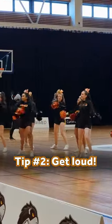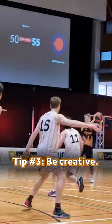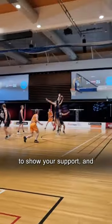Tip number two: get loud. Cheer on our teams to help intimidate our rivals. Tip number three: be creative. Bring along a homemade poster to show your support.